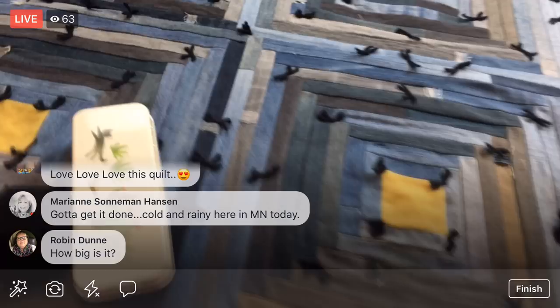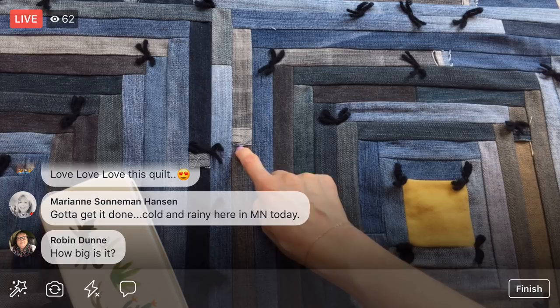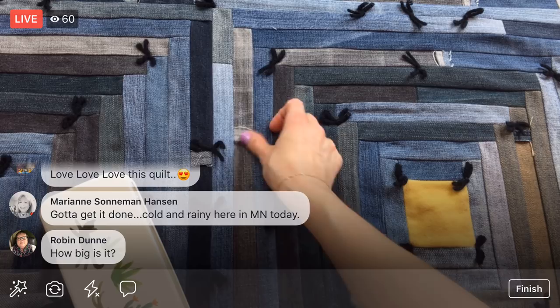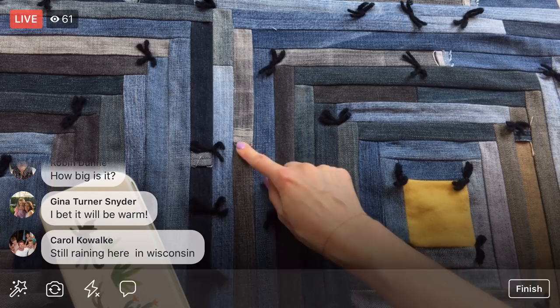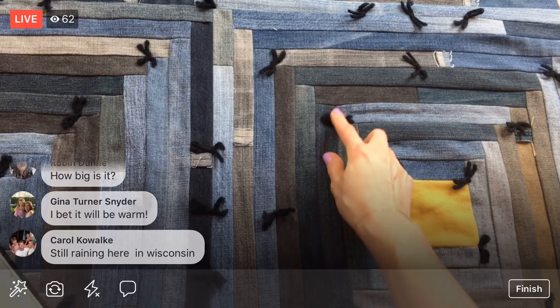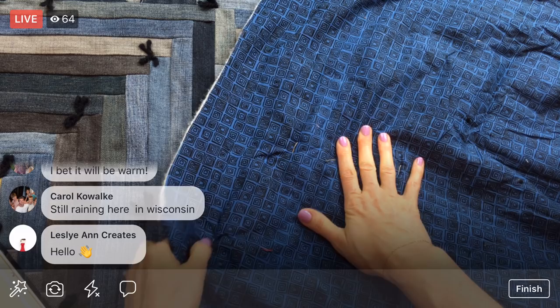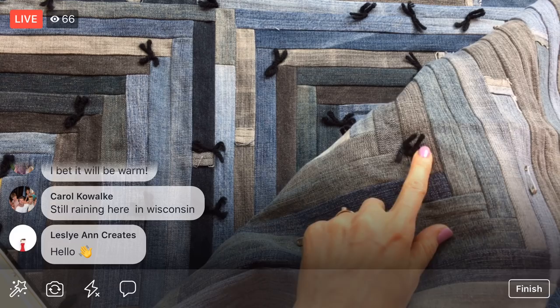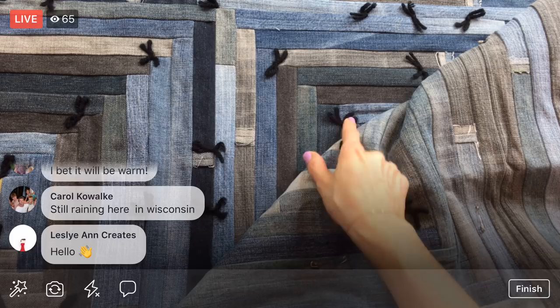I cut one-and-a-half-inch strips and sewed them together with a raw edge — so the seam allowance is exposed, and sometimes it gets flipped around so you see the back side. For the quilting itself, I've been tie quilting. Here's the back fabric — I've been tying the quilt with wool because it's so heavy and I wasn't confident in my machine sewing skills for something this big. I also just really like the tied look — it adds texture.